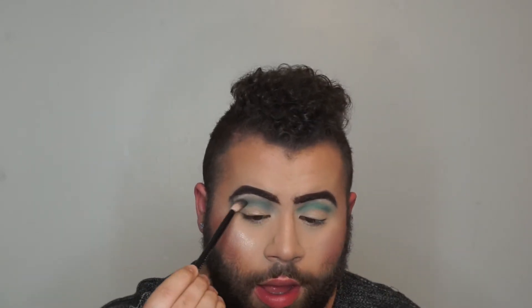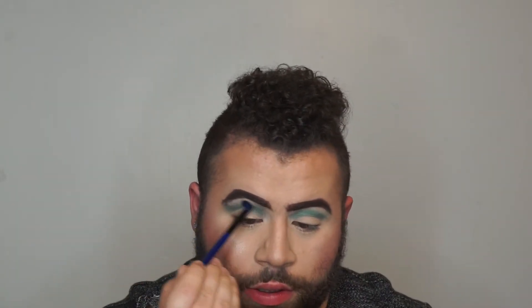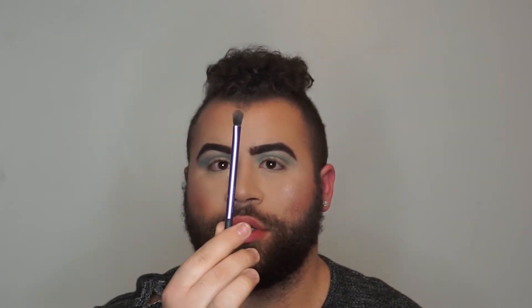Now it's a smokey eye. The trick is to blend, blend, blend and blend. With this completely clean Morphe brush — there's no product on here — I'm just going to go to the edges and really make sure this is blended. I'm going to go in with my Real Techniques brush and dip into United — pretty sure that's what this blue is called — and just go in the crease with this.